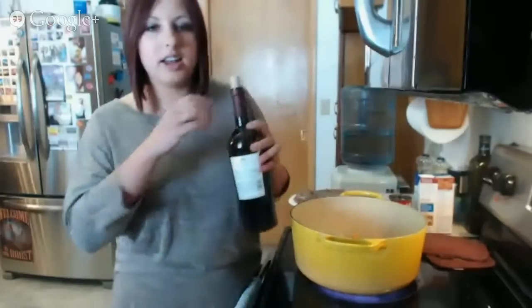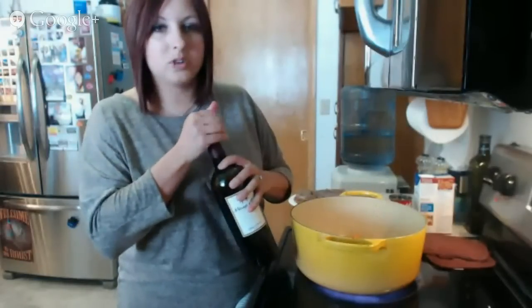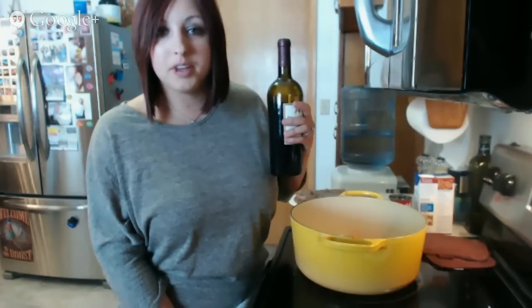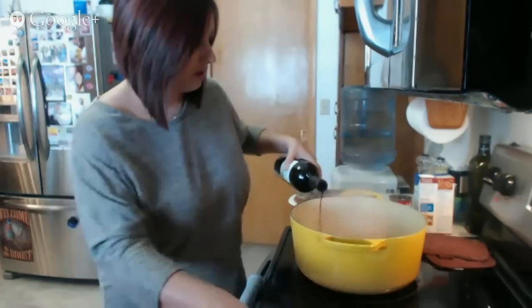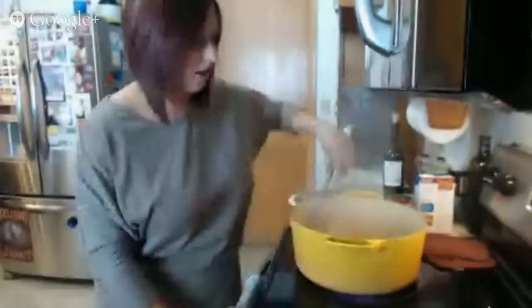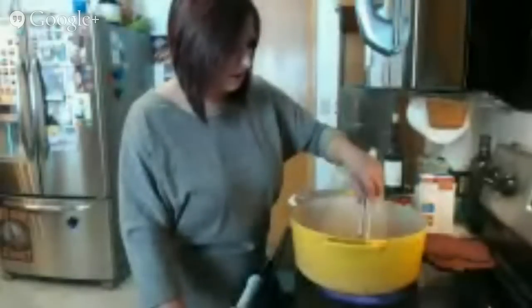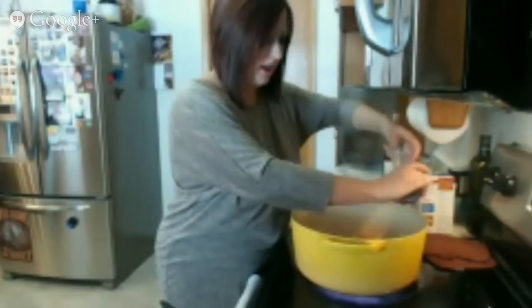Now, in order to get those nice beefy bits and flavor off the bottom, I always add some sort of alcohol — we did this with the short ribs. I usually use just red wine. You can use beer too, like a really good stout or a porter — it's really nice in this as well. Just dump in about three quarters of a cup and let it cook off for a little bit, cook the alcohol out, and scrape the bottom of that pan to get all of those flavorful bits to lift up. I'm also going to salt and pepper this — add a little bit of flavor.